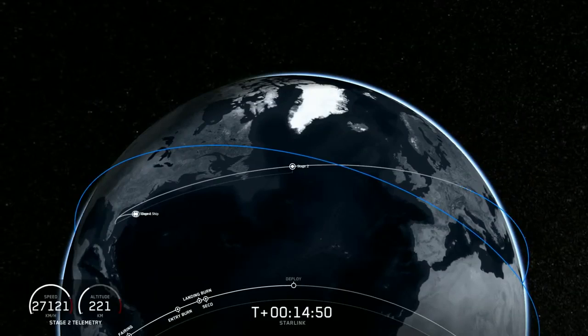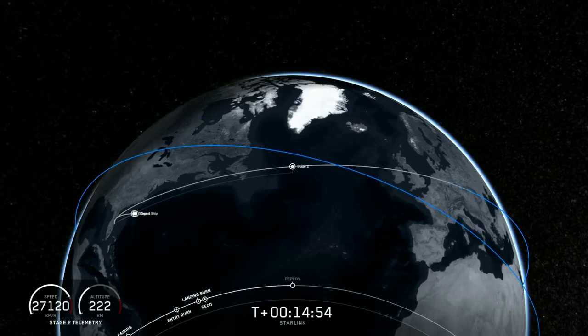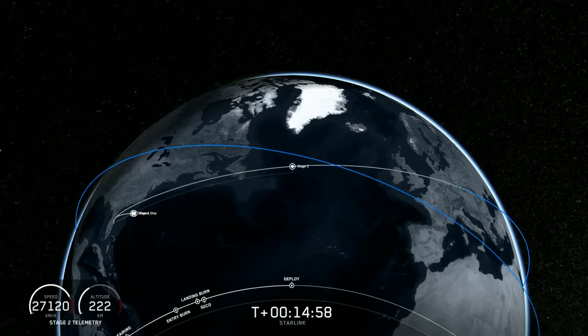We're now coming up on deployment of our Starlink satellites, so let's listen in for that callout. We should be able to see separation live, so we'll wait for that live view.